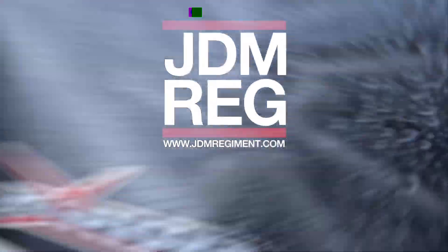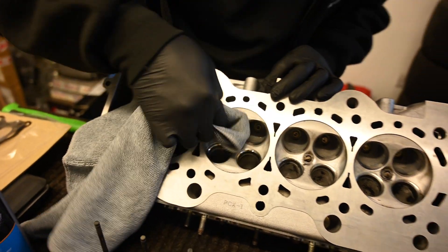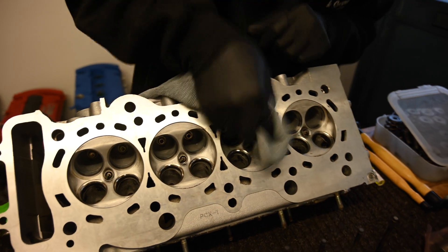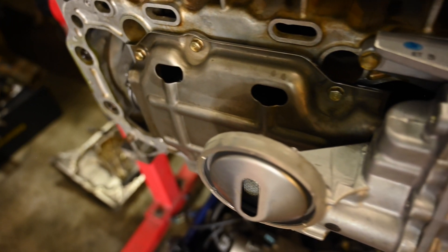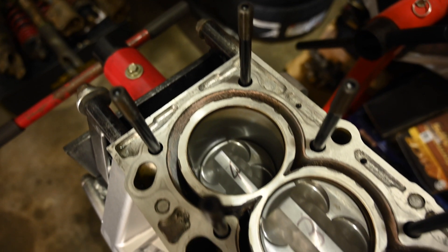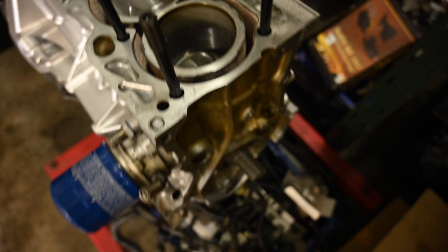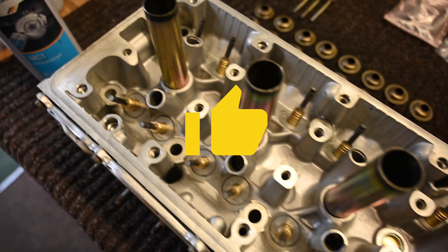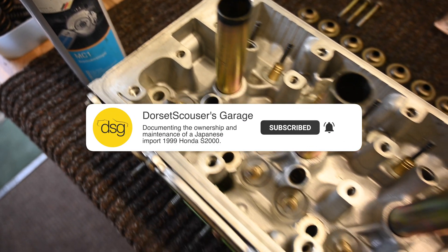Jack knows these engines inside out and I knew I could trust him to source the parts that were going to build longevity and strength into the engine. Obviously with coronavirus and everything that's happened since then, it's pushed the build time on quite a bit. But we're at the final stages of the engine being rebuilt. I'm hoping to have the car back very soon and enjoy what's left of the summer. Anyway, back to the rebuild.